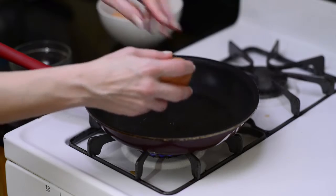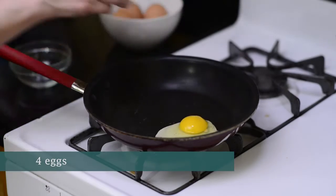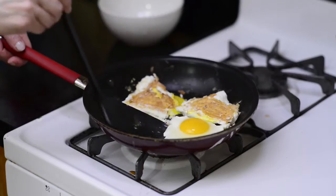Now we're going to fry the eggs over easy. One at a time, crack four eggs into the skillet and cook for about three to five minutes until the whites are solid, but the yolks are still a little runny. Then we'll flip our eggs and cook for no more than a minute.